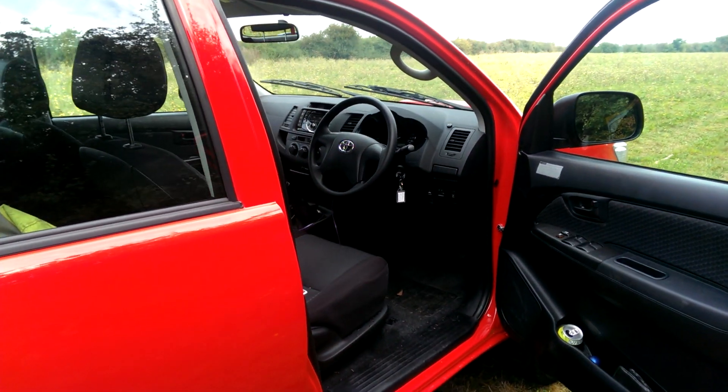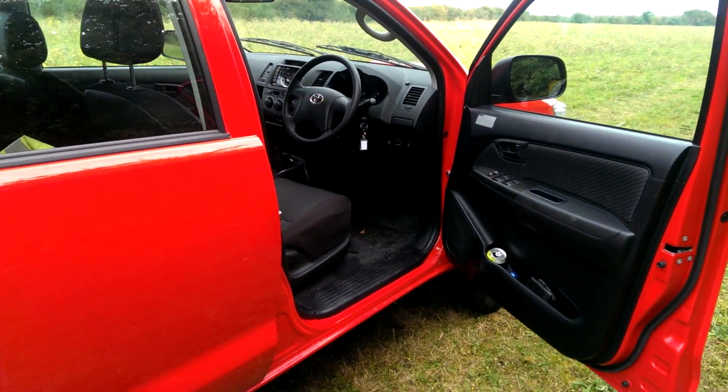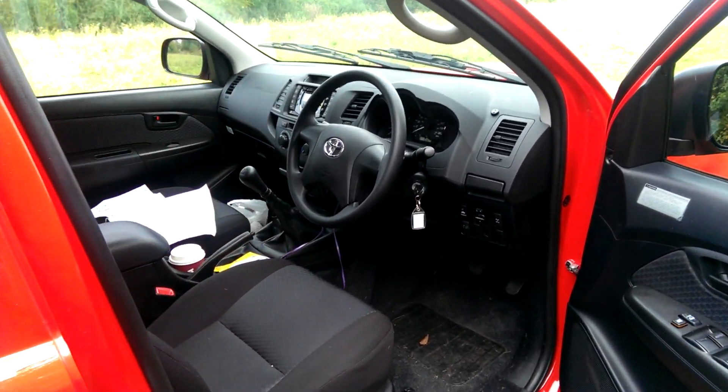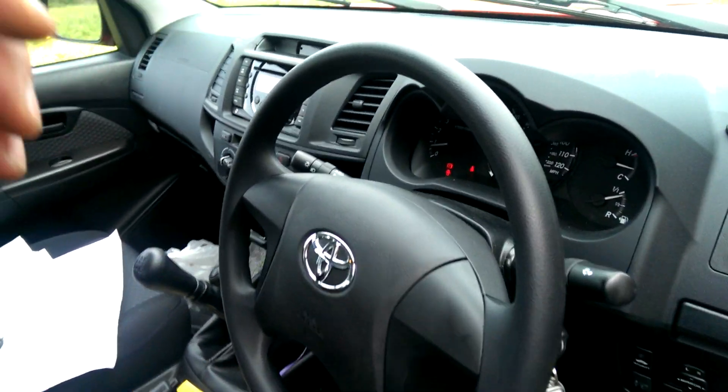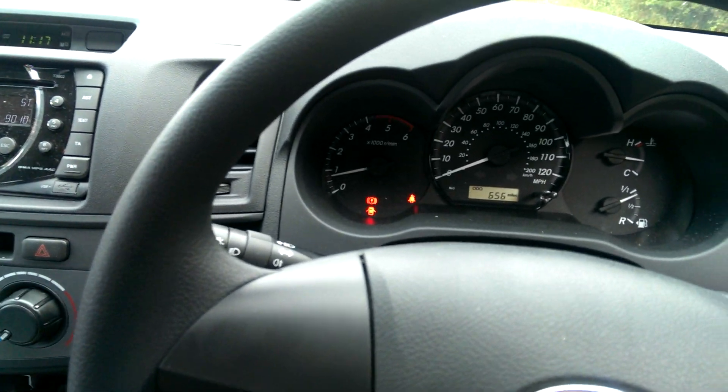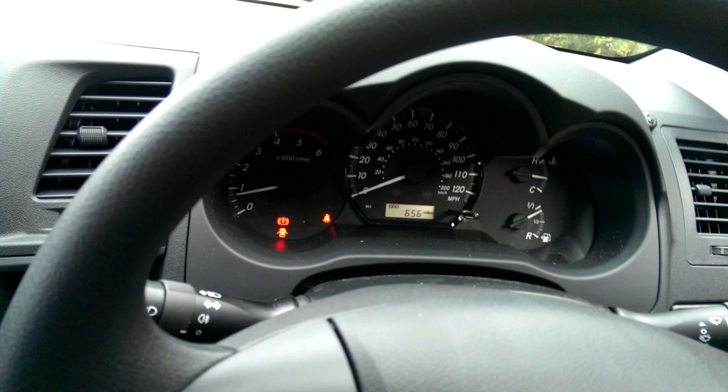Just a quick video to show you how to disable the beeper on the seat belt. If you own one of these 2014 Hiluxes it probably drives you insane. As you can see now it's beeping away. It does shut up after a couple of minutes but there is a way to disable it.